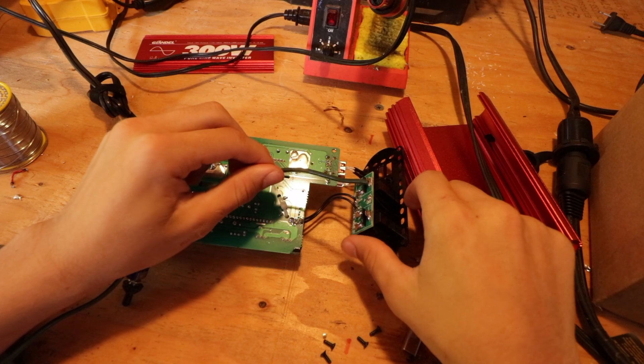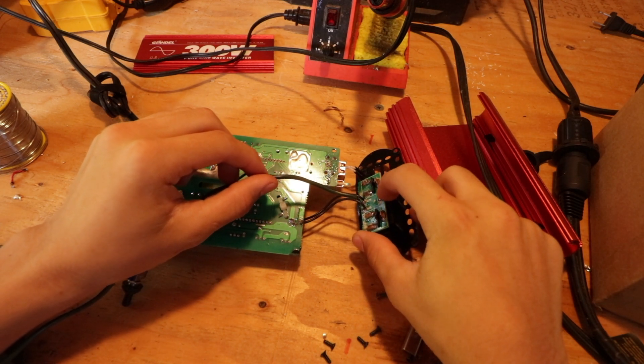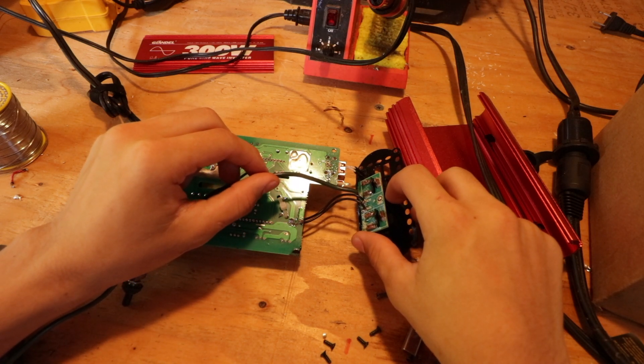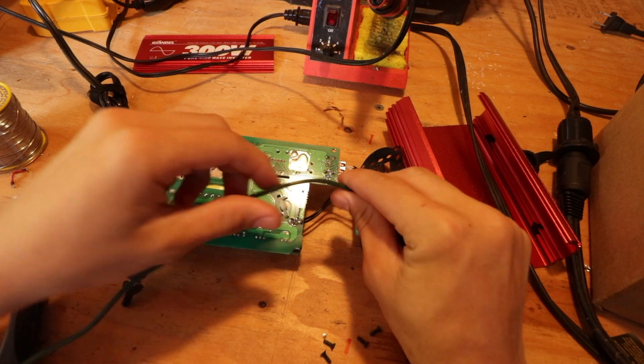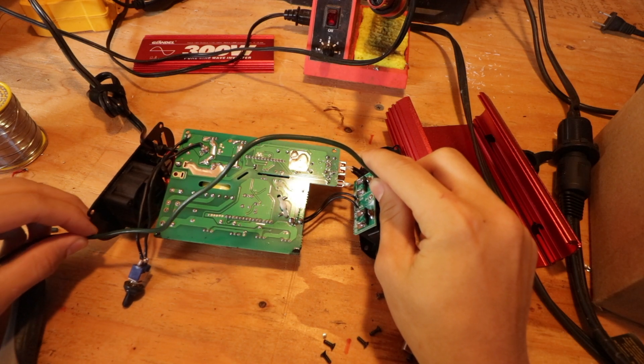I'm just going to be using this old AC grounding wire. On the circuit board there's actually a place to connect a ground pin, but it hasn't been connected to anything. I'm just going to solder the grounding wire to here, and then connect the grounding wire to the back of the case.